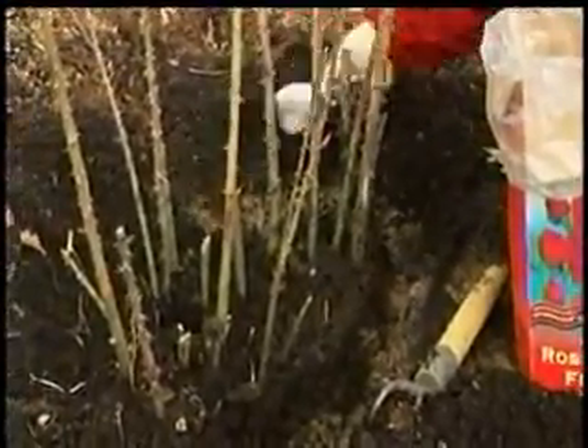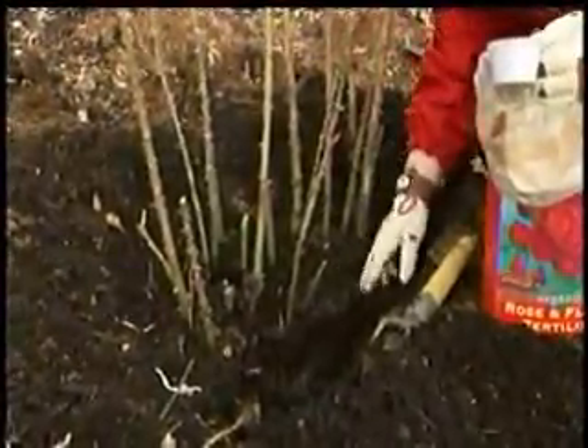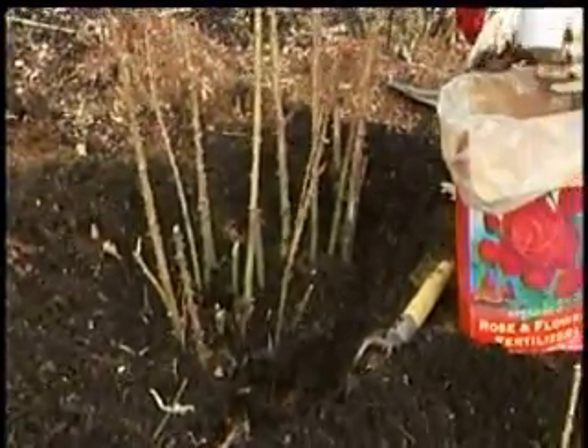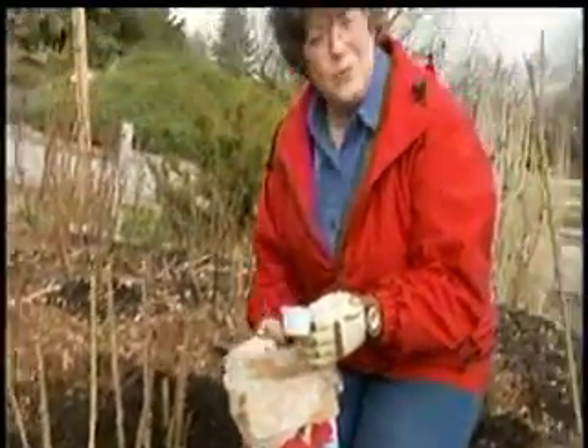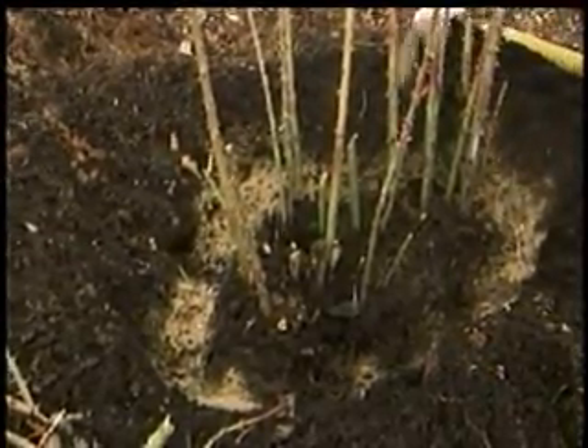Once I go all the way around, I'm just going to scrape this in. This is phosphorus and it doesn't move very readily through the soil, so I'm just going to use my fingers and scrape it in like this, and then let the rain or sprinkler take care of putting it down to the root zone of the plant. Get your roses fertilized now for the first time.